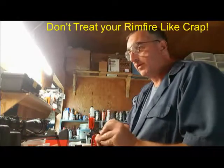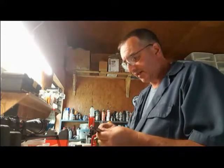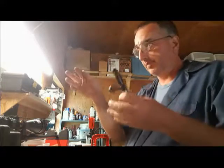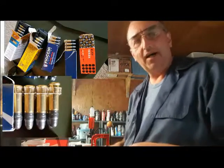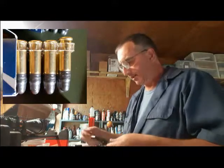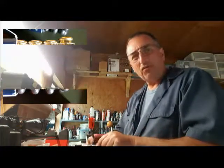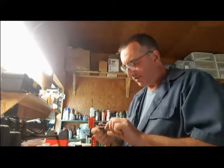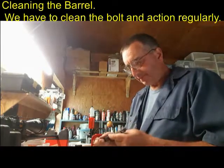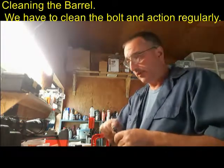We shoot rimfires, we compete with rimfires. I use my rimfire on the farm for getting rid of small rodents. And especially if we use match-style ammo — the wax-coated lead — we get spoiled rotten with the match-type ammo. You never really have to clean the barrel. You can run a thousand, two thousand rounds through it without ever cleaning it. So we get complacent. We get lazy. We don't clean it the way we should.